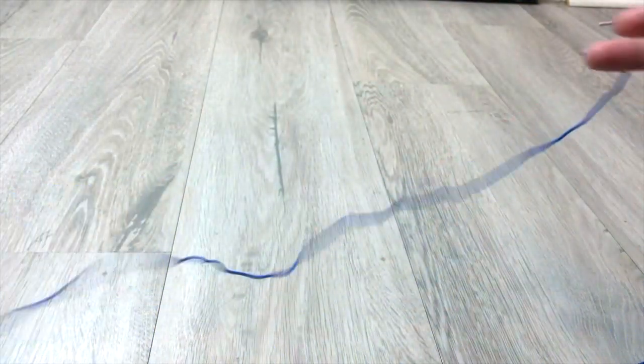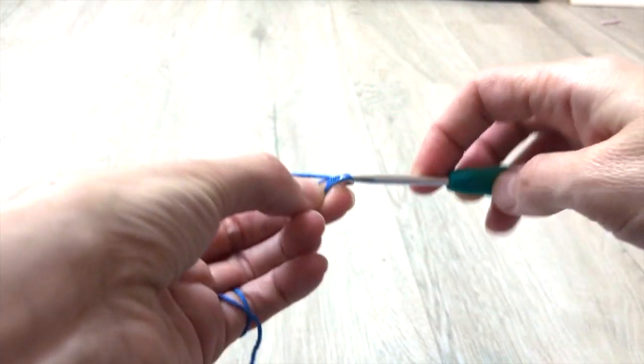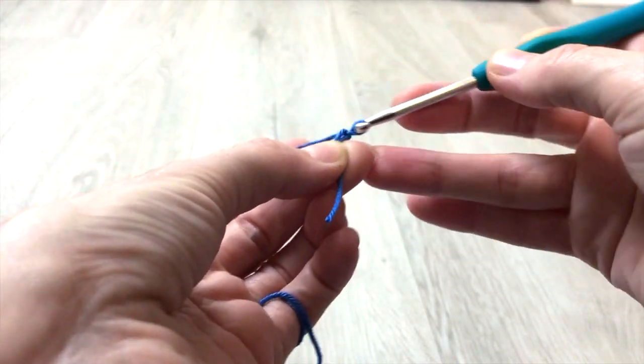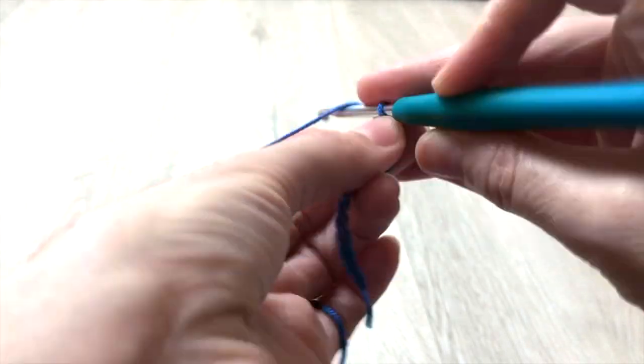For this blouse I am using 100% mercerized cotton in blue for the main color and white for the stripes, and a 4mm hook. We start crocheting 34 chain stitches for the front panel, which is the same pattern for the back panel as well. In this tutorial I am making a size XS.